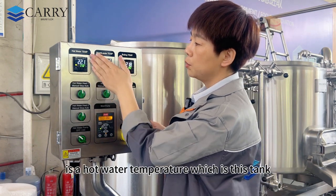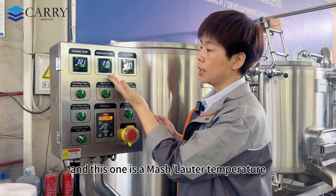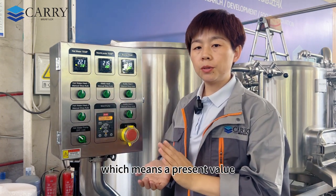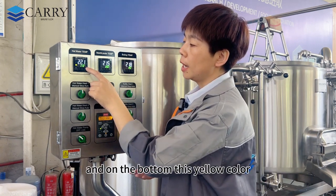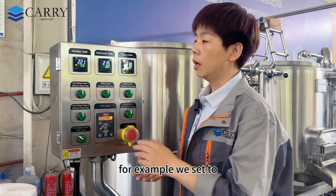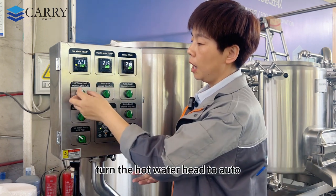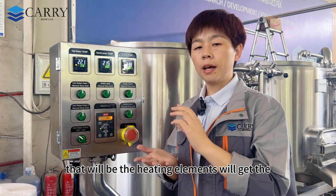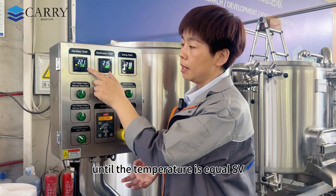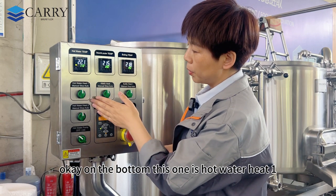Let's look at the details. The sequence on the panel matches the sequence of your tanks: hot water temperature, mash water temperature, and boiling temperature. On the top is PV — the present value, which is the feedback temperature from your tank. On the bottom in yellow is SV — the setting value, which is your target temperature. For example, if we set SV to 80 degrees Celsius and the current temperature is 22 degrees, turning the hot water heat to auto will command the heating element to start heating until the temperature equals the SV, then it stops.